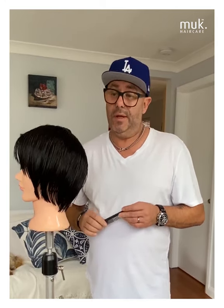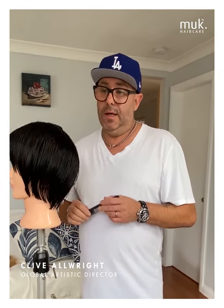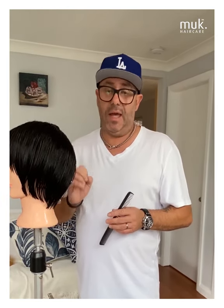Greetings to all the members around Australia and around the world on the Muk Hybrid Colour Global Creative Group. My name is Guy Bullwright, Global Artistic Director for Muk Haircare. Today we're going to be going through quick tips to understand the different areas of the head and the importance they play when it comes to planning your haircut.